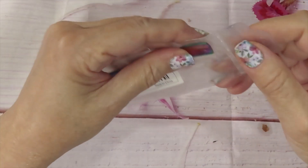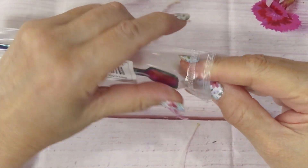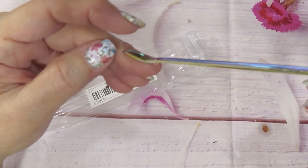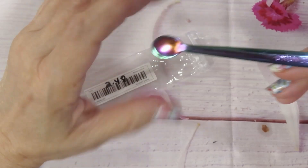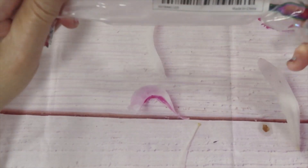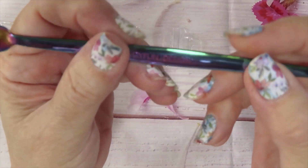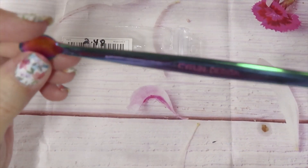I got myself one of these spoons for when I need to pour and measure mica powder. This one costs $2.48 and it's big and sturdy — it doesn't bend. It's stainless steel and I like the change of colors on it. Two dollars and forty-eight cents.